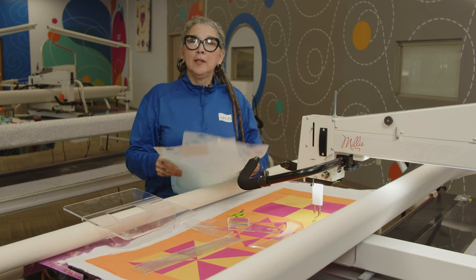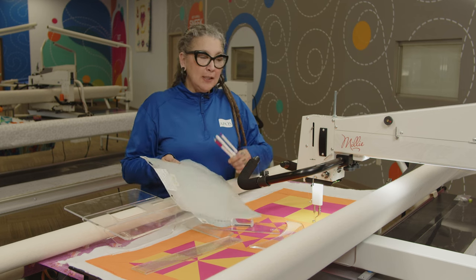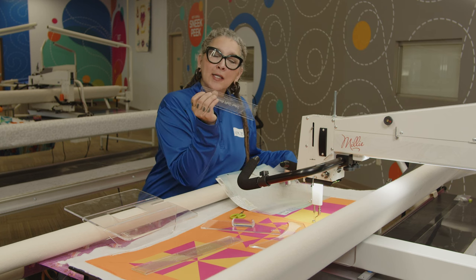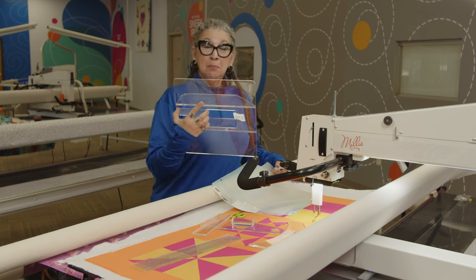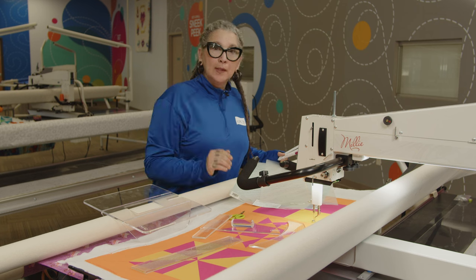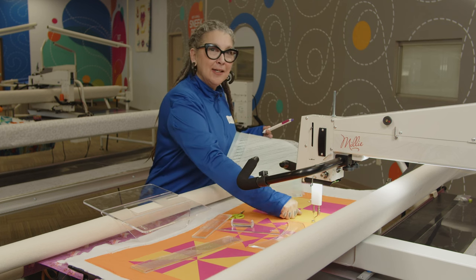I'm holding in my hand some old hand quilting stencils. Back in the day, 25 years ago, this is how we managed our straight lines with marking tools. Today, we don't even need to mark the quilt. All we need is a ruler that has a little quarter inch line in it. This ruler base pops right on any APQS machine, and I've got my ruler base on, so I have a nice flat surface so the ruler doesn't seesaw and accidentally hit my needle.